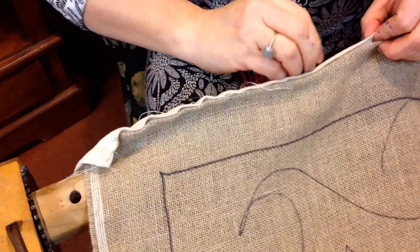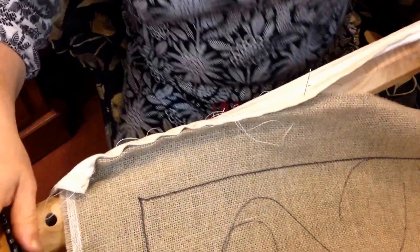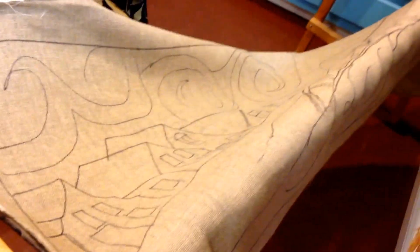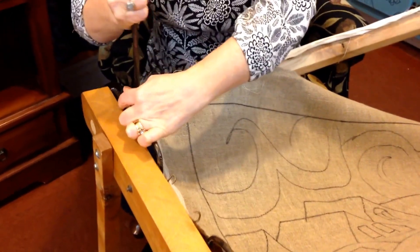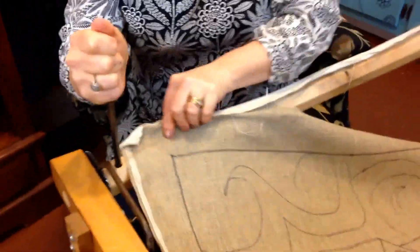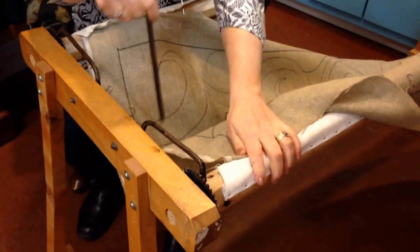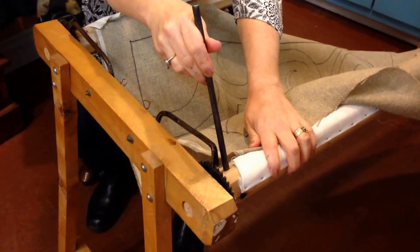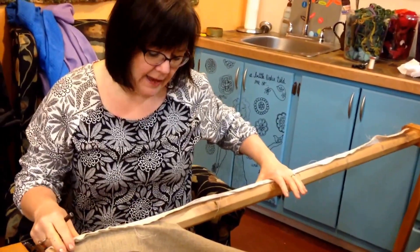When you get it sewn on, what you're going to do is use the metal rod to tighten up the gears. You're going to pull it a little bit, and basically what happens is it's sewn on this side and then it's sewn on that side, and then the metal rod is used to go in the arms and pull it and tighten it. You can do a rug as wide as the frame allows you.